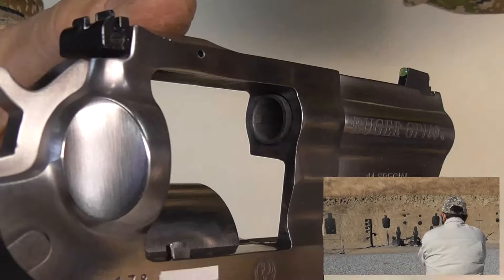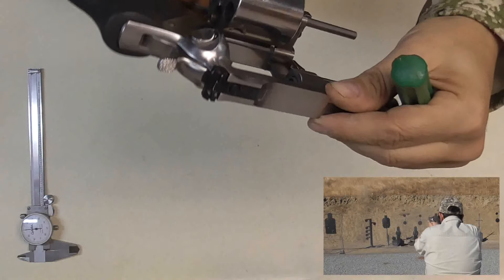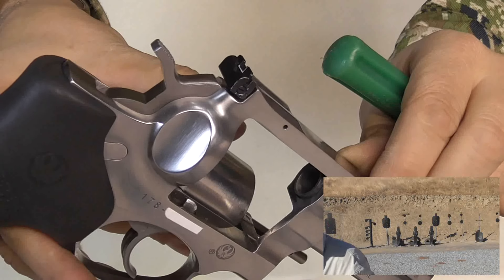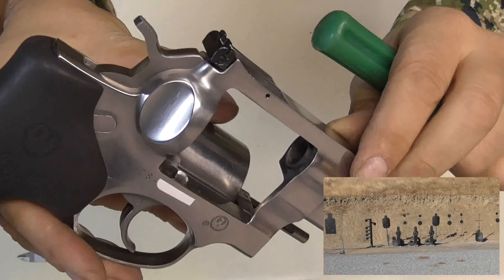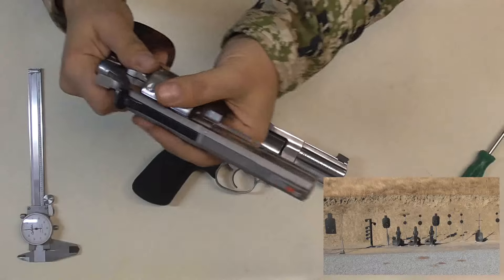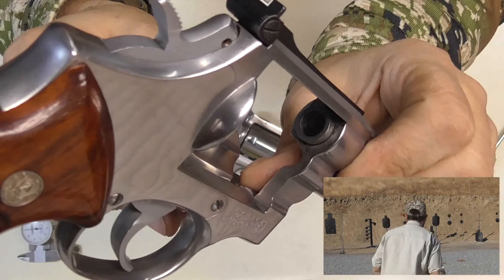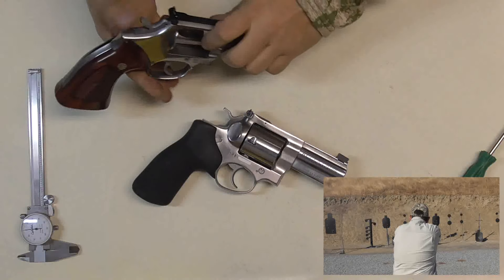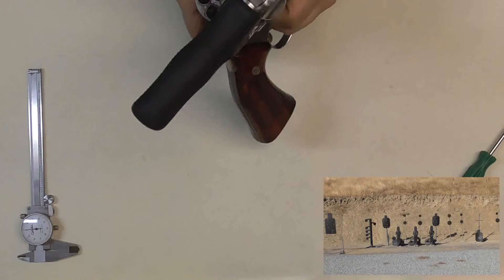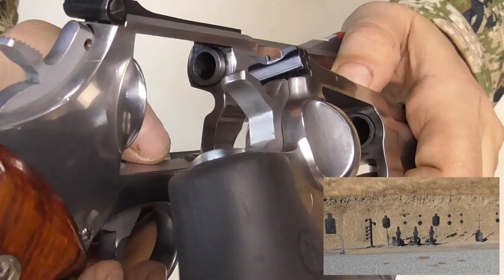The forcing cone is not as thick as I would like to see it. Some guys are complaining about the forcing cone cracking on them while shooting. I haven't had any problems with it — I'm not going to worry about it until something happens and I'll send it back to the factory. But you can see it is thinner when you compare it to the Smith & Wesson. You can take a look — it's just a pain to try to get it inside the window on camera.